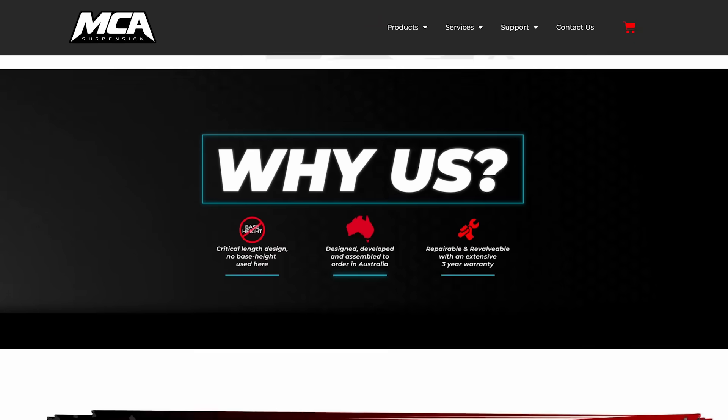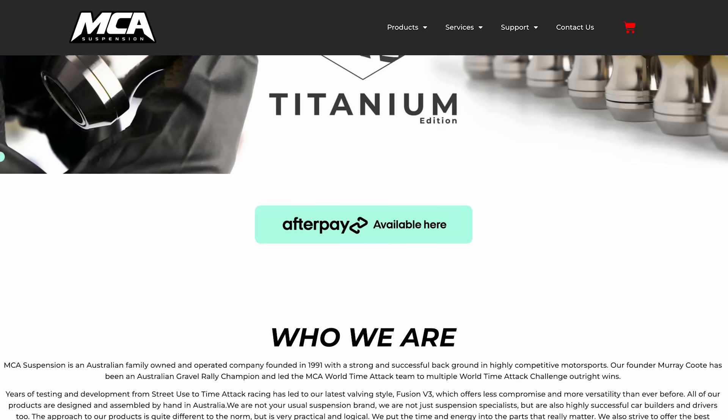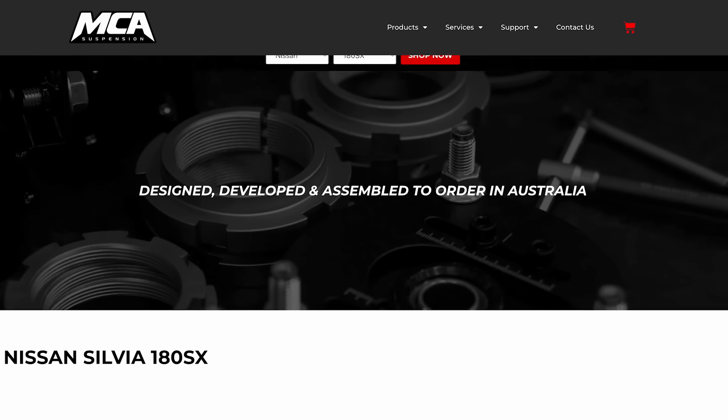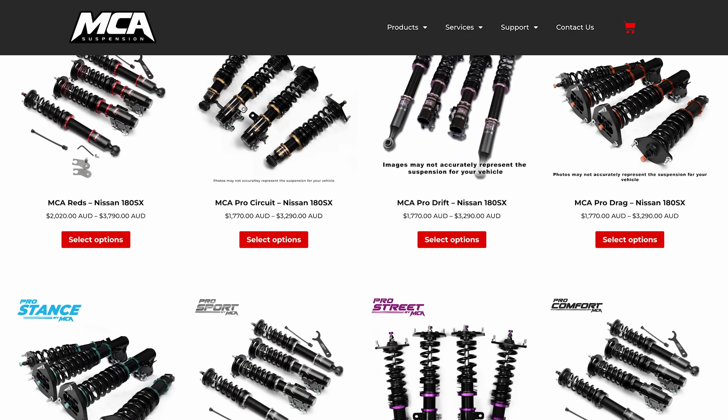If anyone wants to follow along with MCA's products, you can find information on the website at mcasuspension.com. If you have questions, just send an email via the contact form. There's also a helpful guide on the website that asks some questions and suggests one of their products based on your answers.